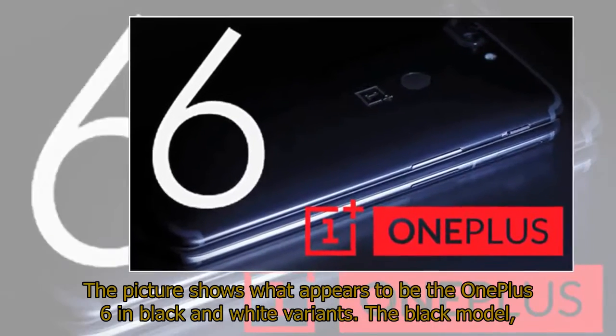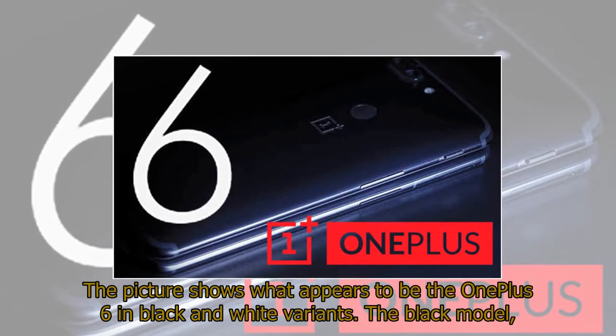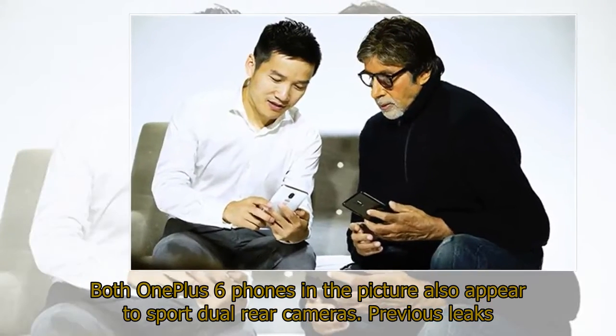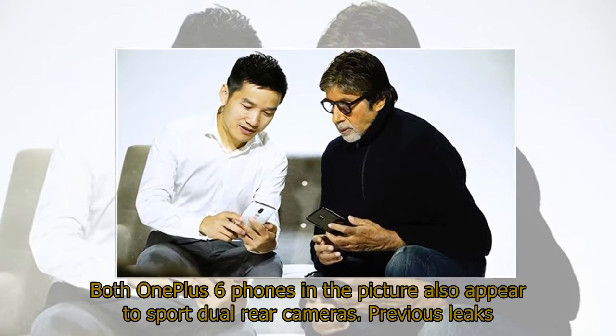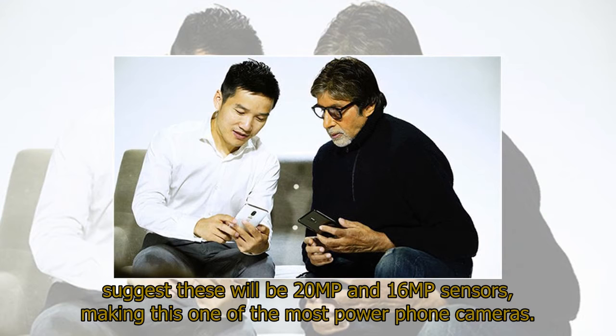The picture shows what appears to be the OnePlus 6 in black and white variants. The black model, at least, appears to have a shiny finish, suggesting the rumor of an all-glass finish is accurate. Both OnePlus 6 phones in the picture also appear to sport dual rear cameras. Previous leaks suggest these will be 20MP and 16MP sensors, making this one of the most powerful phone cameras.